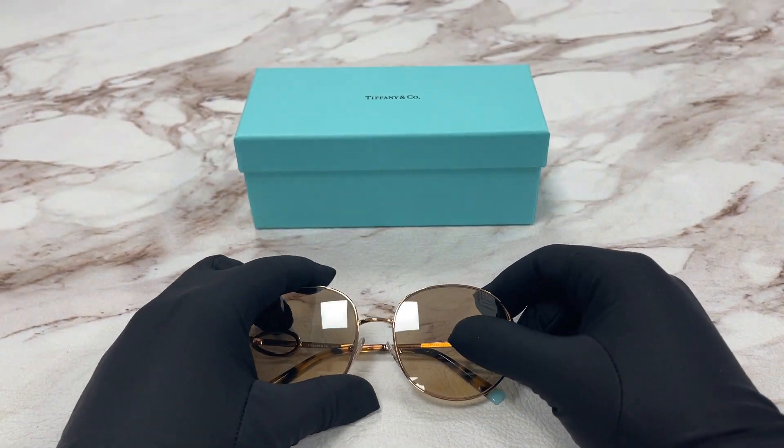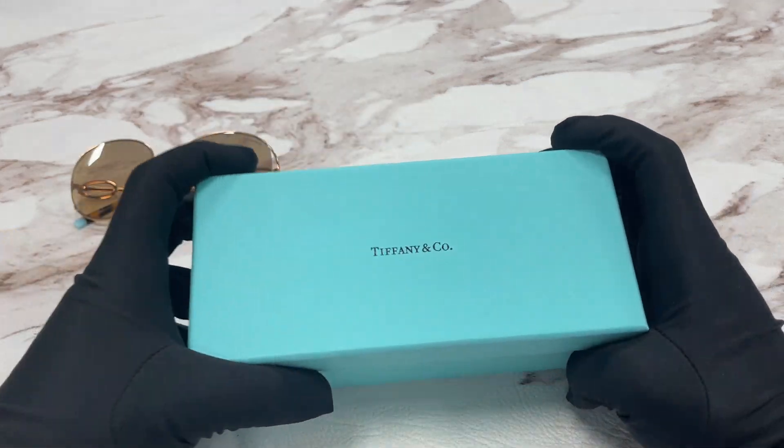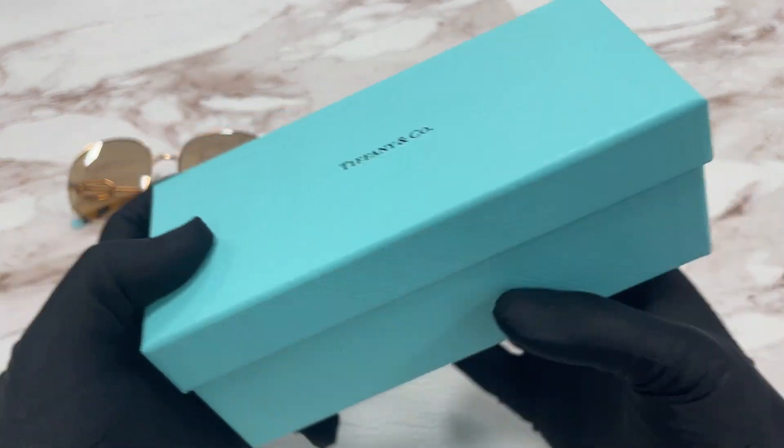The style of this frame is Fashion Pillow. It also comes with a Tiffany & Co gift box in a Tiffany blue color.